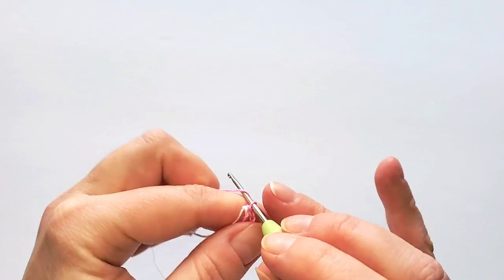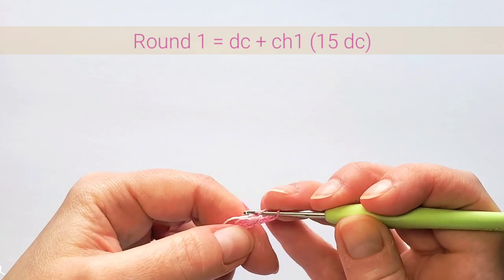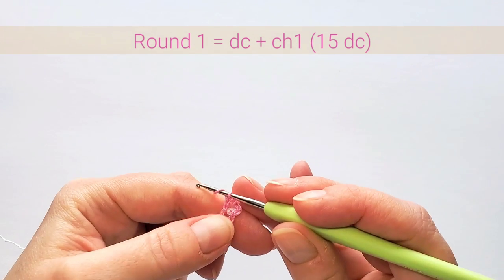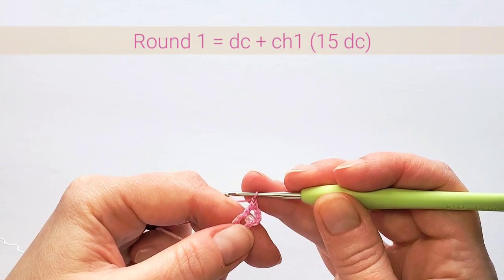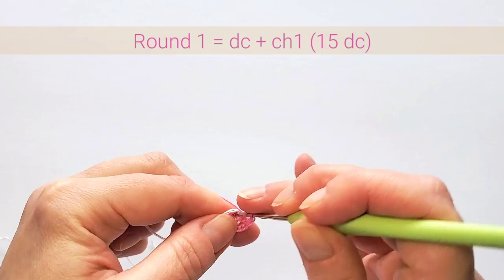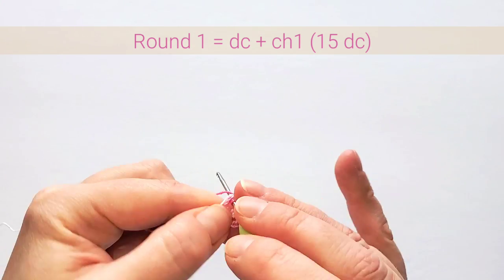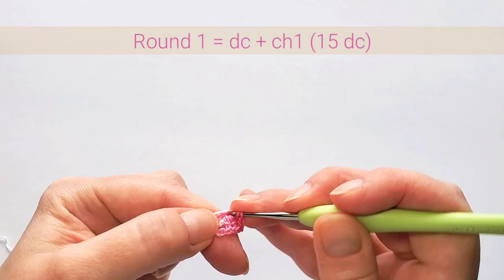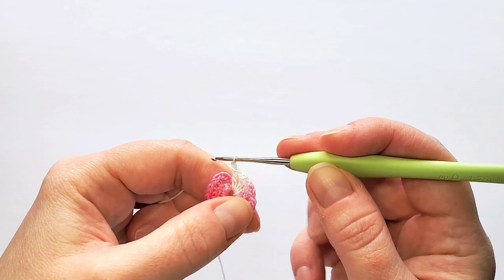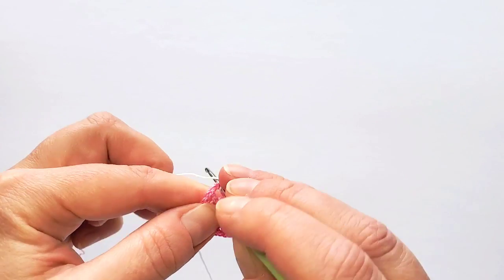The first round starts with four chains — this counts as the first double crochet — and one chain. Now double crochet in the ring, making 14 more, and I always chain one between each double crochet. So with that beginning three chain, I have a total of 15 double crochets in the first round. After the last chain, finish the round with a slip stitch in the beginning third chain.